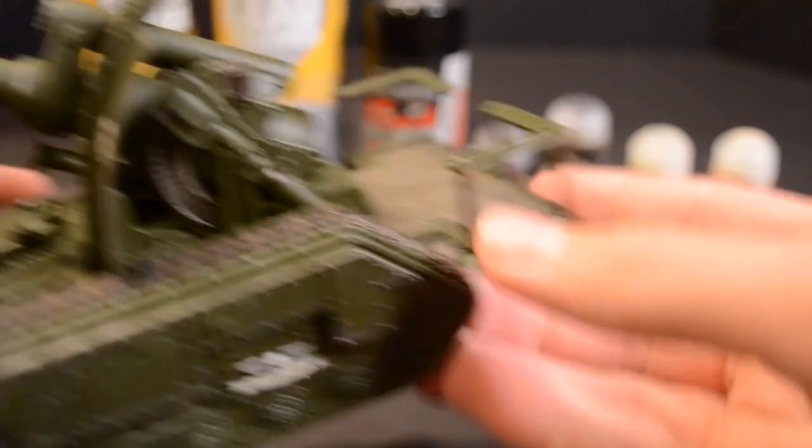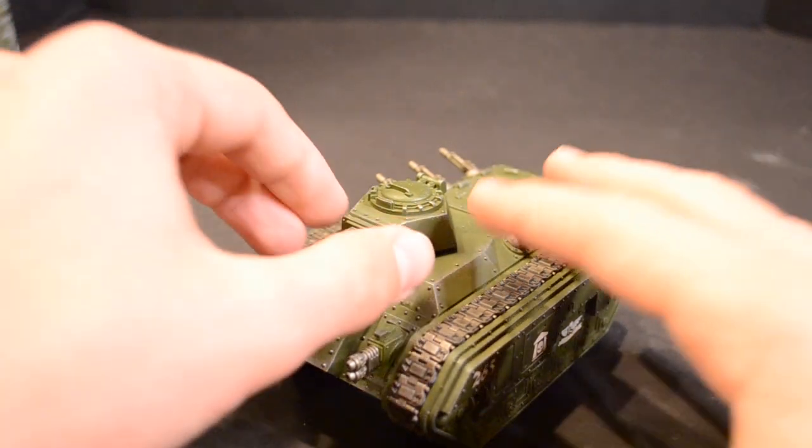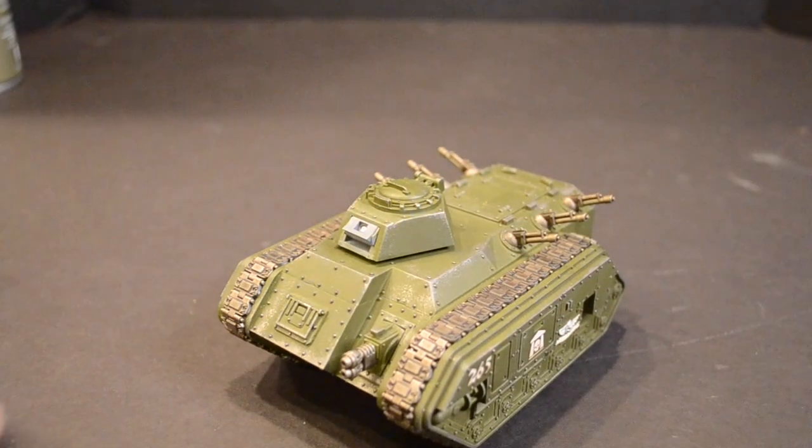It uses very few main colors and can be completed very quickly. If you want to magnetize the weapon options, do this before assembly and painting. A great how-to guide for this is linked in the description below.